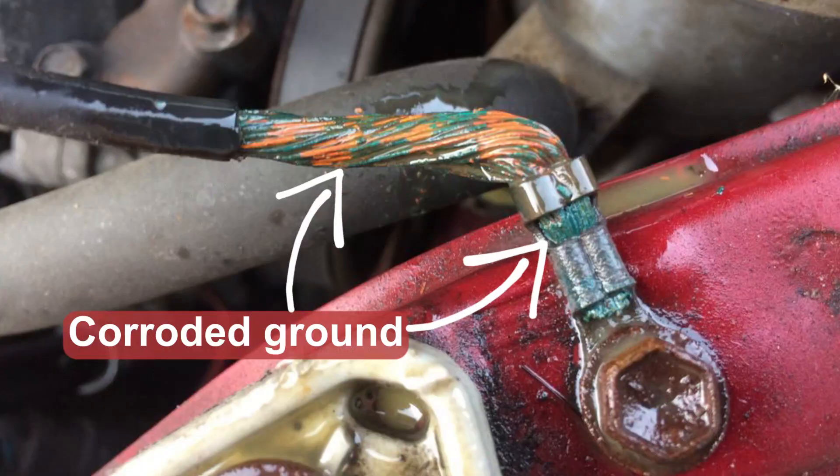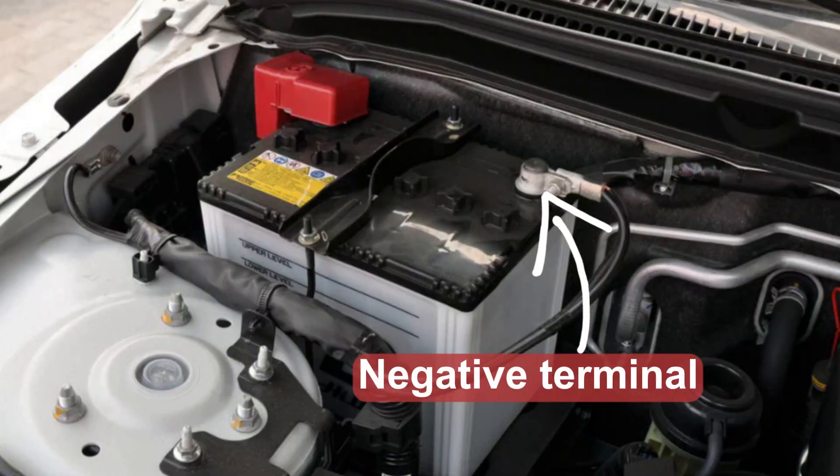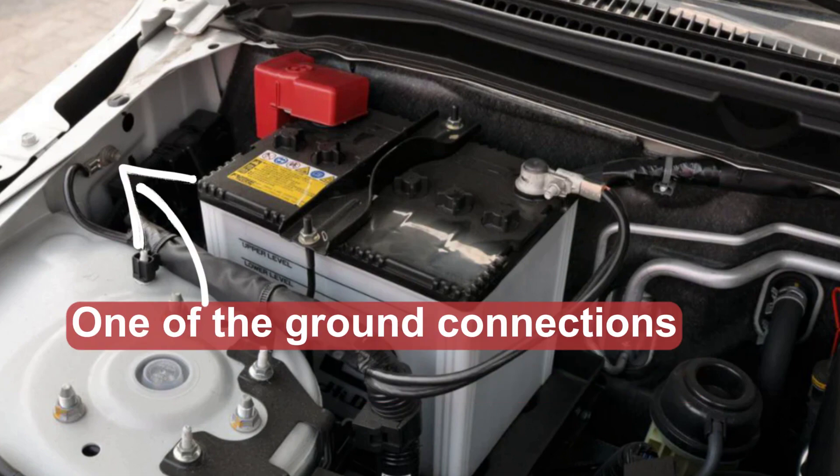Developing the voltage-related topic further: there are several known cases of DCT transmissions failing due to bad ground connections on the car body. When the ground is not perfect, the voltage may go up and down, and this affects modern cars very badly. Regular inspection of ground connections is quite a good idea. You may locate those grounds by tracking down the cables from the negative terminal of the main battery.